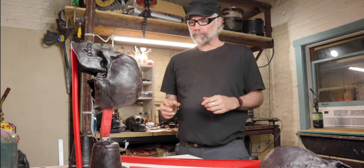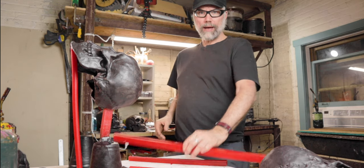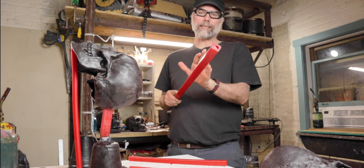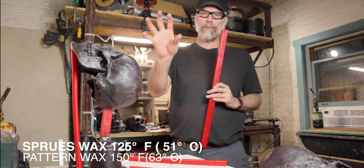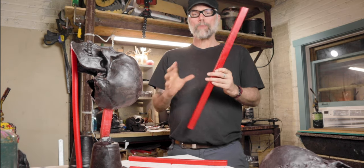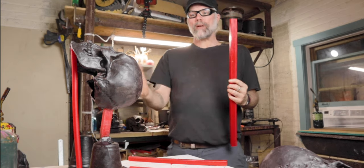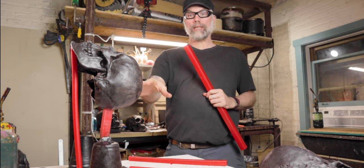Now as we move forward we have all our different components. We have our wax cup and our gates. In this case I'm using a pre-extruded wax that's specifically meant for spruing. It has a slightly lower melting point so it's going to evacuate a little bit faster than the patterns. With the star foam cup it's going to vaporize. Then the sprue wax is going to go to a liquid faster than the pattern wax, escaping the investment.